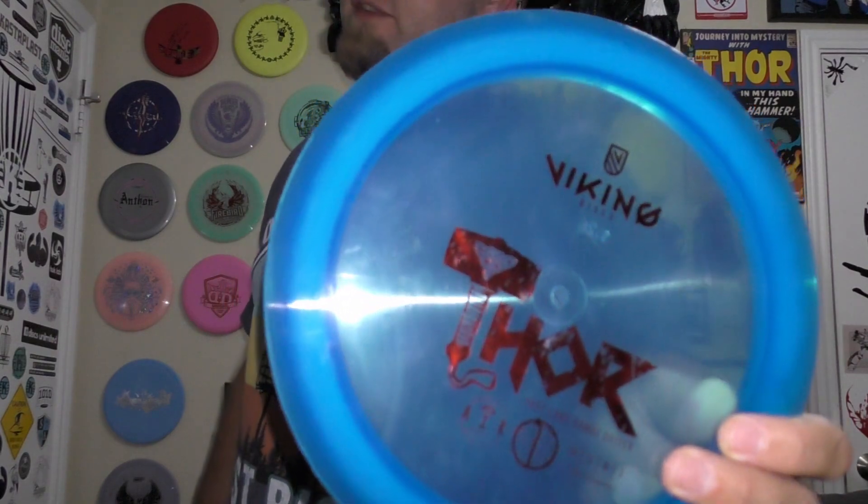What's going on guys, welcome back to In The Bag Disc Golf. What we got today is another one brand, one round. This time a company that not a lot of people have thrown, not a lot of people have heard about, but I had a request to do it, so I went and got some discs for it. Viking Discs.